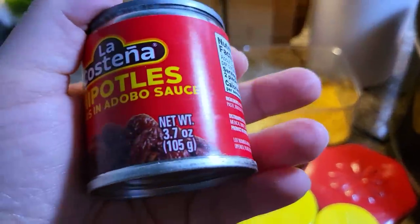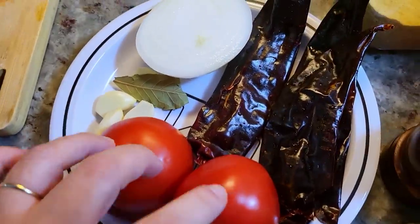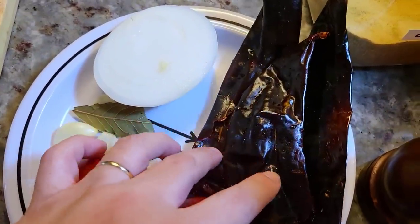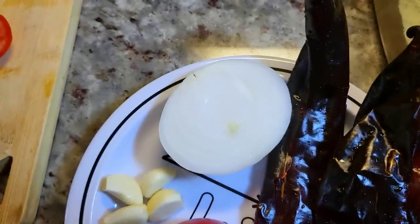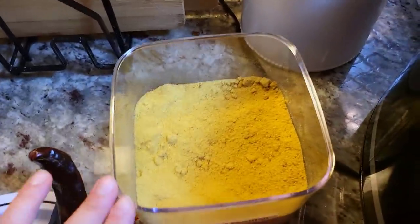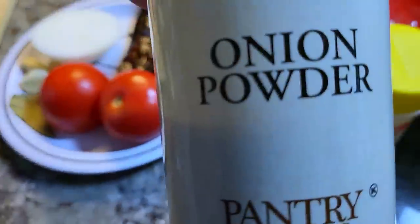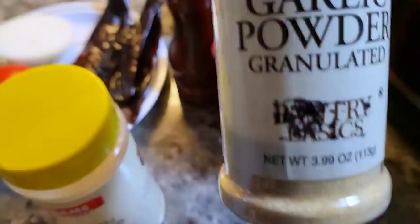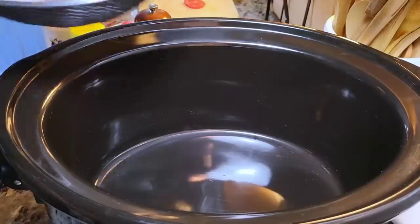I'm going to be using 3.7 ounces of chipotle peppers in adobo sauce, two tomatoes, three guajillo chiles that I cleaned and de-stemmed, four cloves of garlic, one dried bay leaf, half of a medium onion. I'm also going to add about a tablespoon of chicken bouillon powder, salt and pepper to taste, granulated onion powder, and granulated garlic powder. I'm ready to put this in my six-quart crock pot.